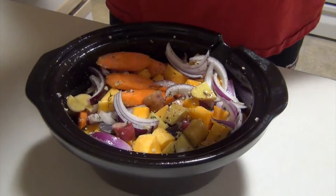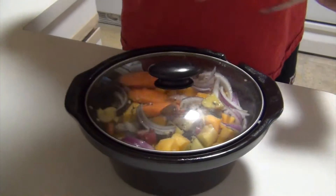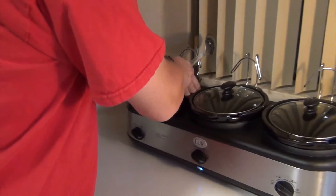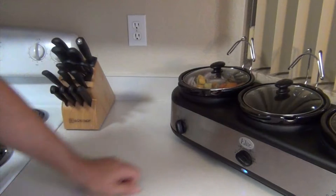That's it. Cook it slow and low, six to eight hours. Set it on low, let it be. That's it — we'll come back when it's ready.